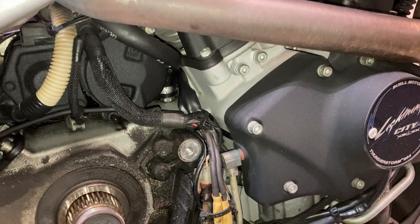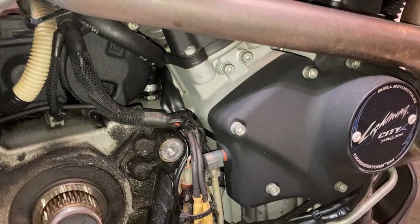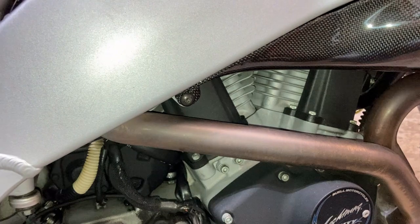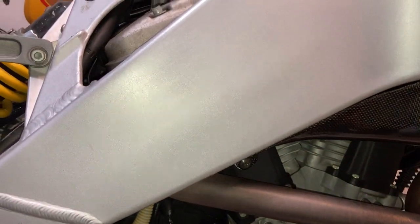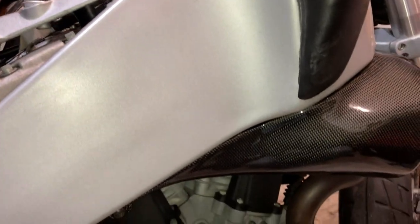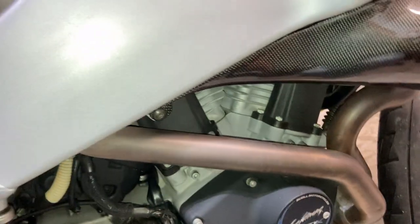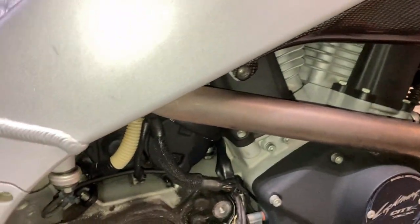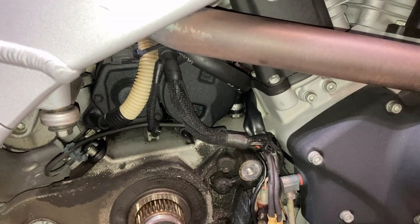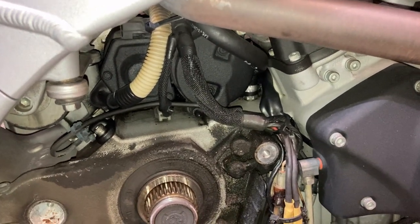If it really is the wrist pin, that's going to be an expensive fix — probably just a whole new engine, like an eBay engine or something. I may pull this thing apart and discover the engine is fine and it's actually something else doing the knocking. That is possible. It's pretty loud though, I keep saying that but it's true.